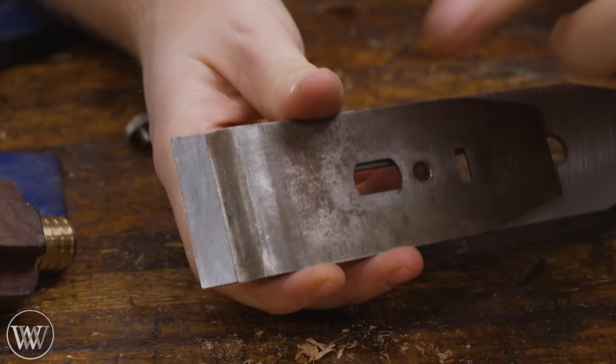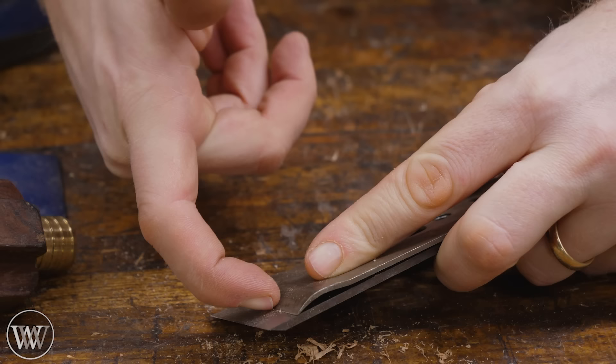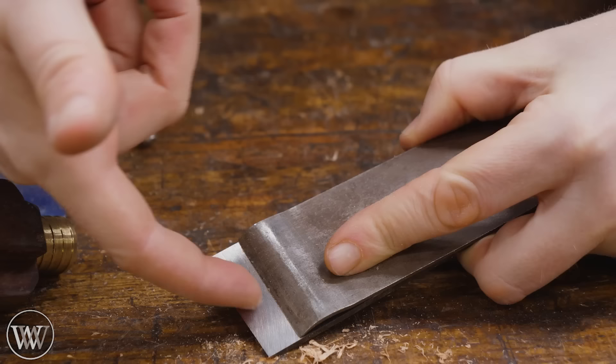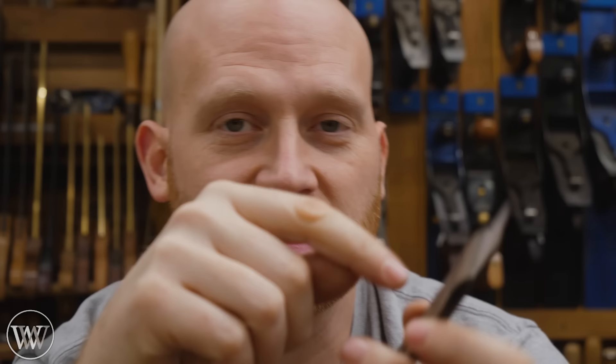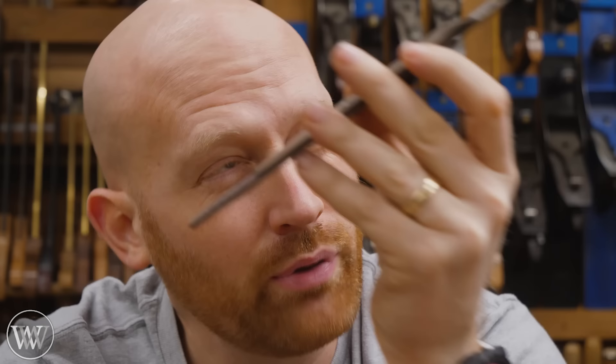There are two big problems. Number one, the chip breaker may have a bit of a ledge right at the front — if you put your nail on it and it catches and doesn't slide past, that's a jamming point where chips will lodge and pile up and clog your mouth. The other issue is there's actually a gap between the two. If you put the chip breaker and iron together and look through the bow of the chip breaker up at the light, you shouldn't see any light coming between the two — but sometimes you'll see a spot of light where chips can go underneath and clog it up.